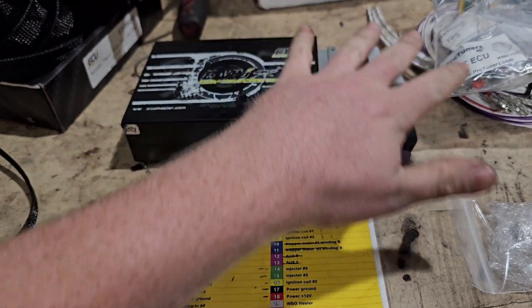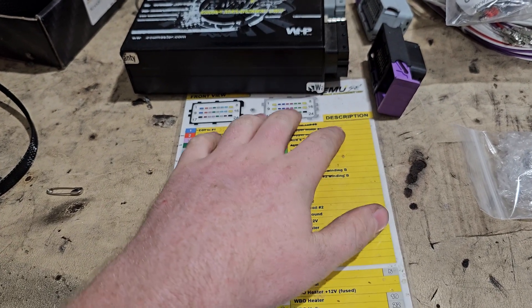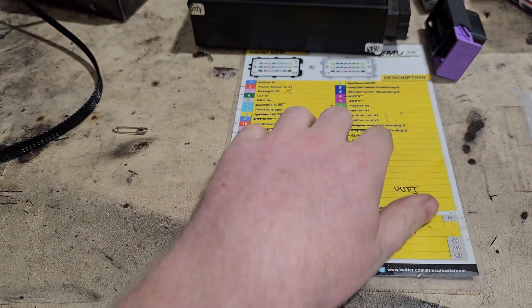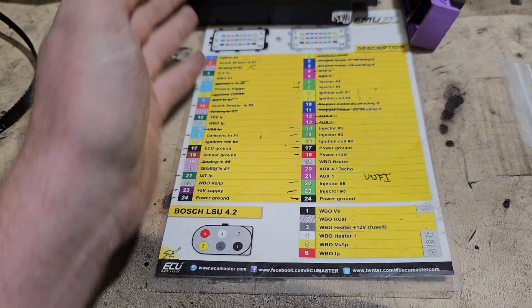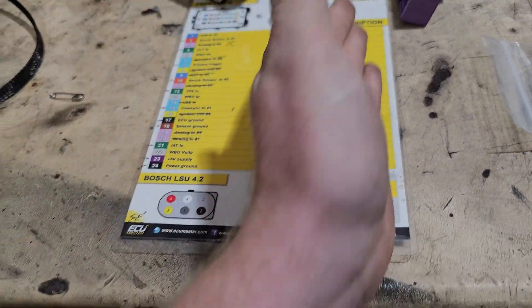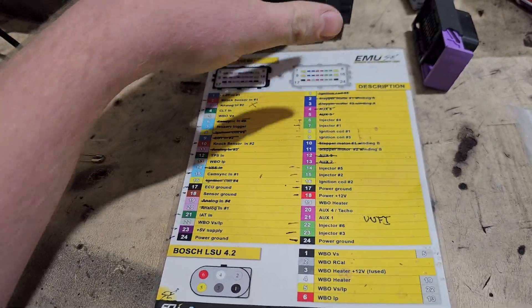The brand doesn't matter. The wiring itself is going to be universal to the ECU — it doesn't matter what ECU it is. All of these are going to be the same across other ECUs. Sometimes ECUs will have much more pin outs, so there's going to be a lot more options and a lot more things that the ECU can accept.